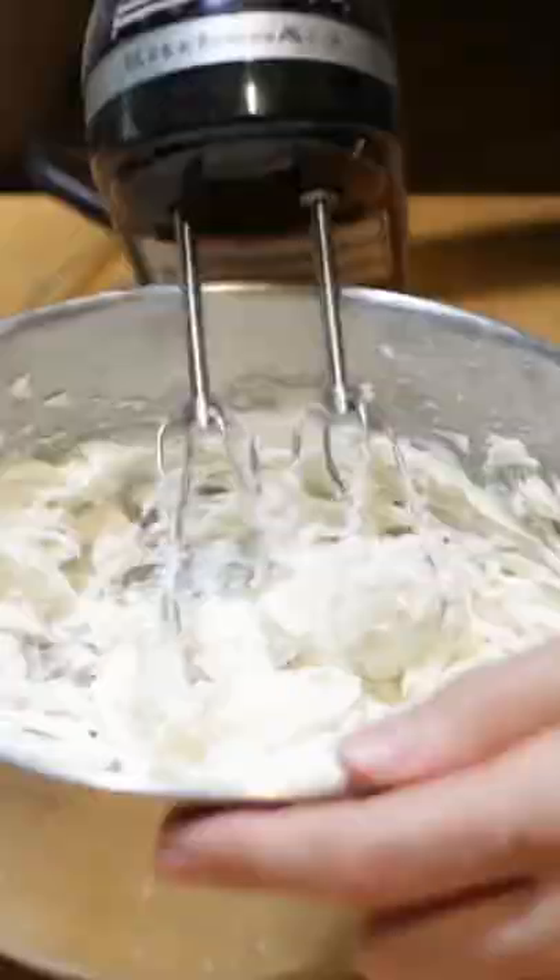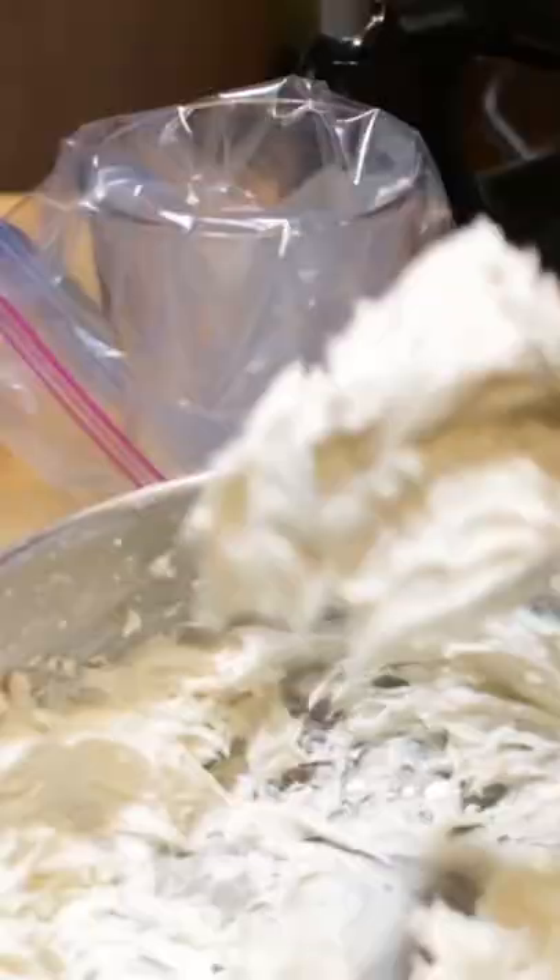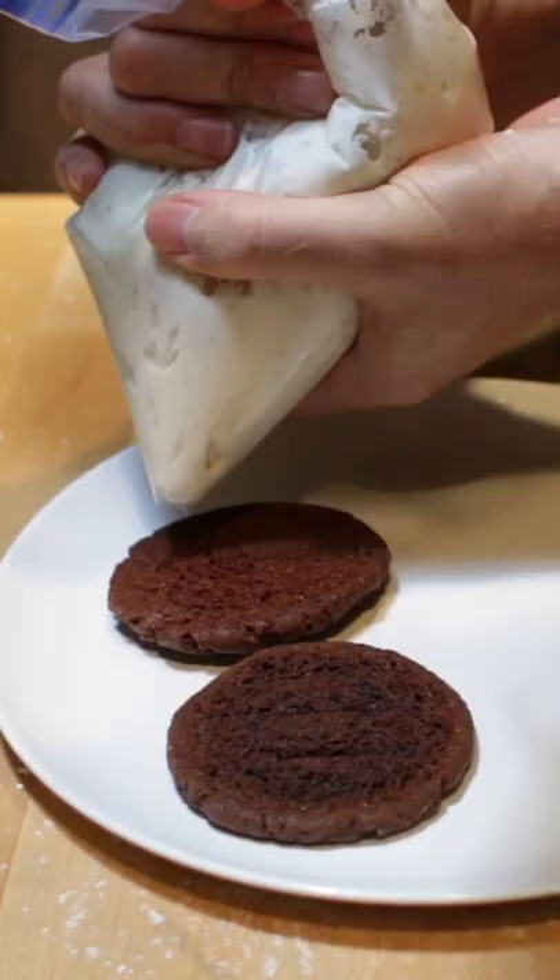Add the frosting to a piping bag or a freezer bag. Snip off the tip. Pipe frosting on the bottom of one cookie, then place another cookie on top.